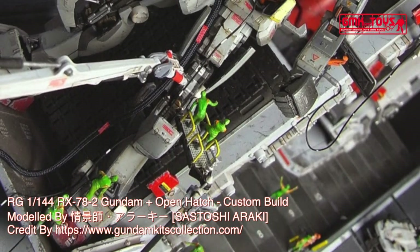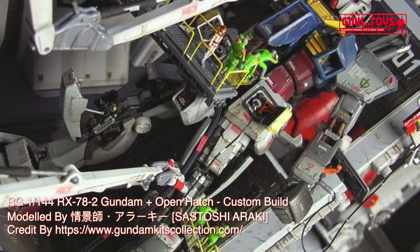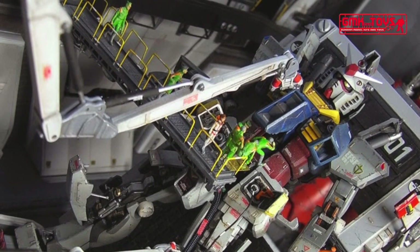The RX-78-2 Gundam, also known as the Gundam or White Mobile Suit, is the titular Mobile Suit of Mobile Suit Gundam. Part of the RX-78 Gundam series, it was built in secret on Side 7.